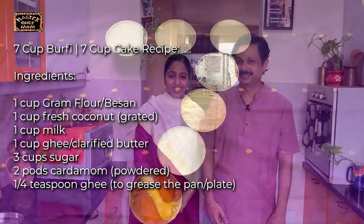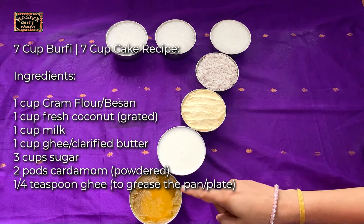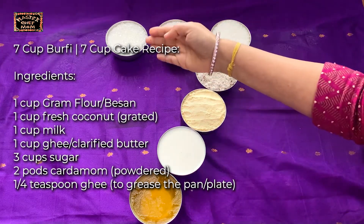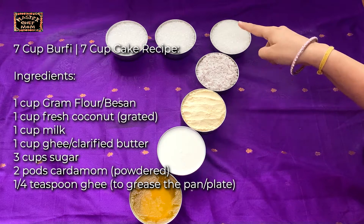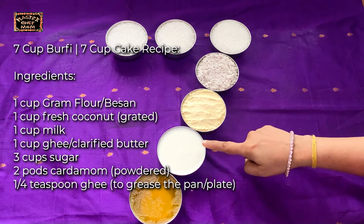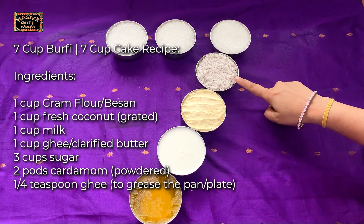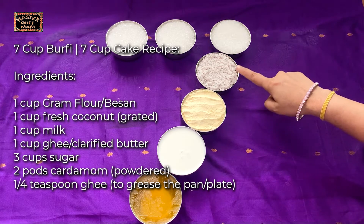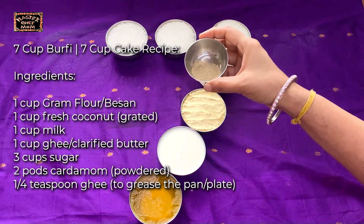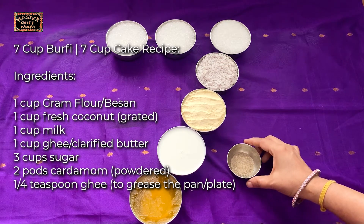This sweet is called 7 cup cake because we are measuring all the ingredients in the same cup. I have used 100 ml cups to measure all the ingredients and there are 7 cups: 3 cups of sugar, 1 cup of grated coconut, 1 cup of besan, 1 cup of milk, 1 cup of ghee. You can use fresh coconut or desiccated coconut. For flavouring I am going to use cardamom — you can use a flavour of your choice.